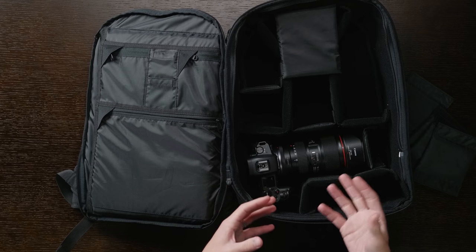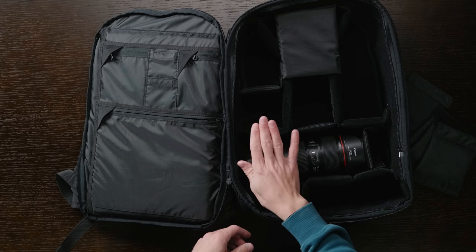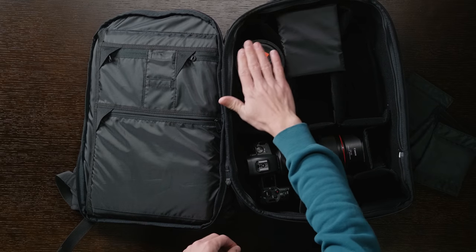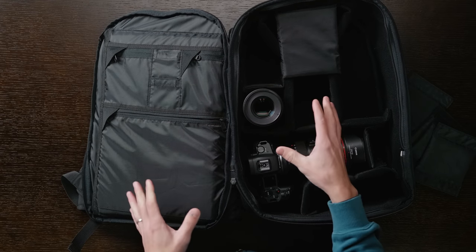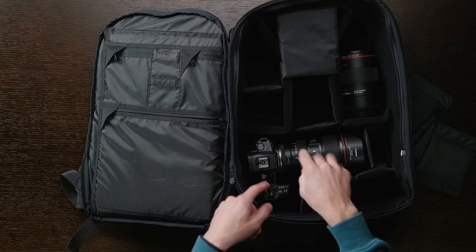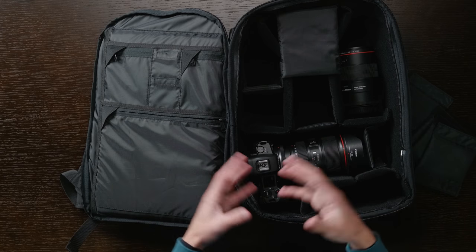In terms of height, the bag fits a non-gripped body. If you have a gripped body or something larger like the Canon 1DX, it's probably not going to fit — this is for standard-style DSLRs. The Canon EOS R, 5D Mark IV, or any standard-sized camera works. For lenses, something like the Canon 85mm can stand upright, and that's about the height limit. The Canon 100mm macro is borderline — it might close but I'd be a little worried. Overall though, you can fit quite a lot: two cameras with lenses attached, a monitor like the Atomos Ninja V, batteries and accessories, and a longer lens laid down — all in a bag that doesn't feel large when you're wearing it.